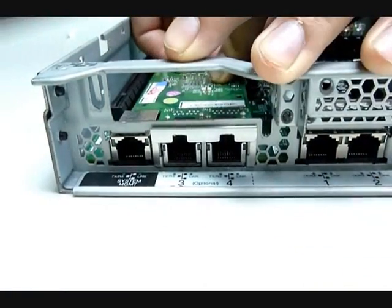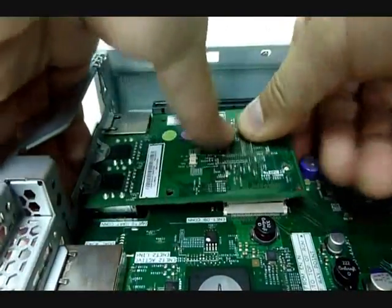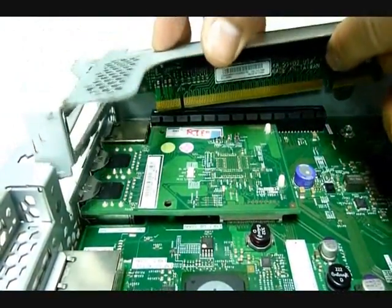Insert the PCI-NIC card. Make sure that the RJ45 connectors appear in the RJ45 connector opening. Press firmly down on the card to the connector. Reseat the PCI-NIC card assembly.